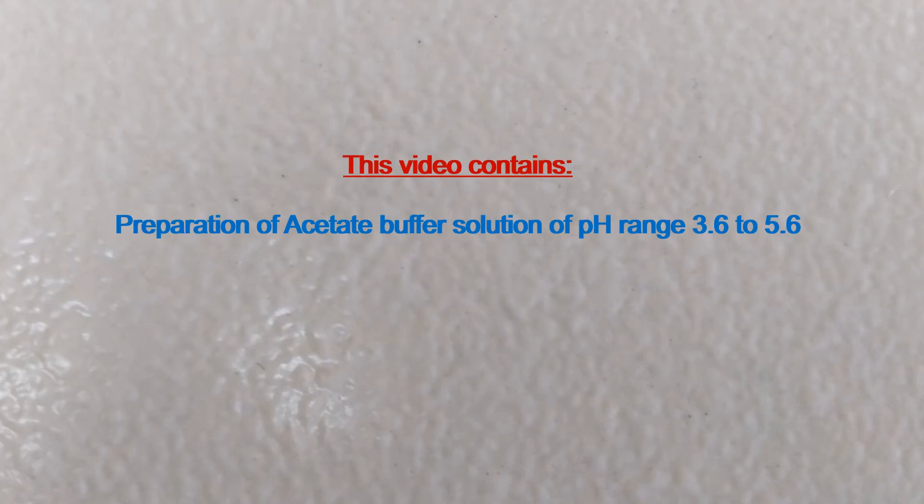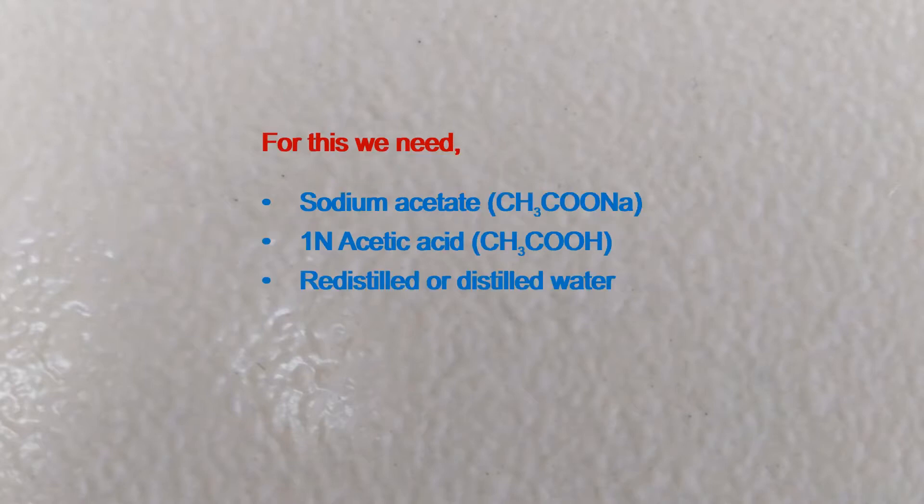This video contains preparation of acetate buffer solution of pH range 3.6 to 5.6. For this, we need Sodium Acetate, 1N Acetic Acid, and Redistilled or Distilled Water.